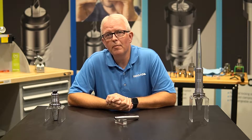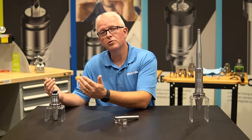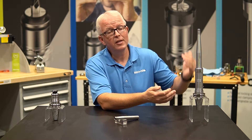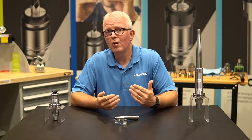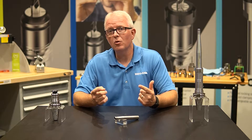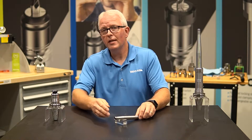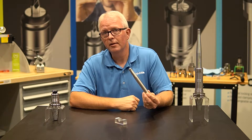The PowerGrip system has now been out for a number of years. We offer a good variety of tools that are standard lengths, and now we also offer XL lengths up to 600 millimeters. But what are my options when I want to take my standard holders and get a little bit better reach? So let's spend a few minutes and talk about options for extensions in PowerGrip.